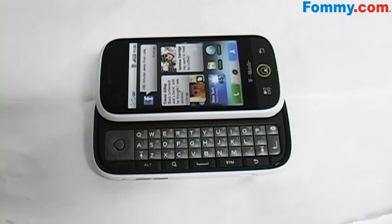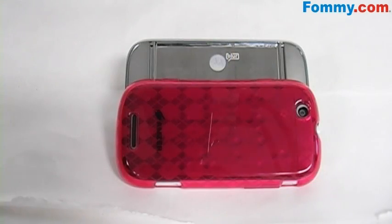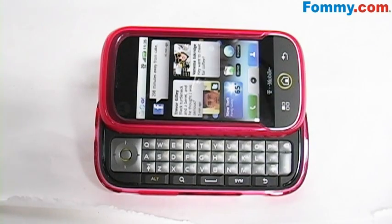Simple to install. Just open your phone, place the back half on, making sure it fits securely. Then place the front face plate on, making sure that it also fits securely.